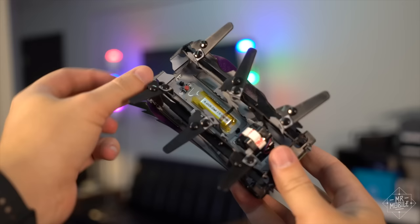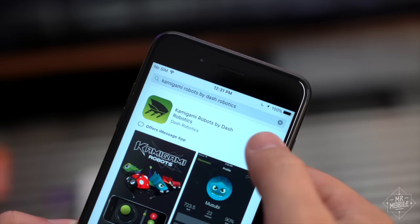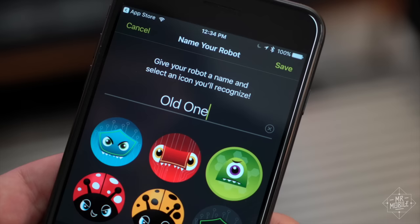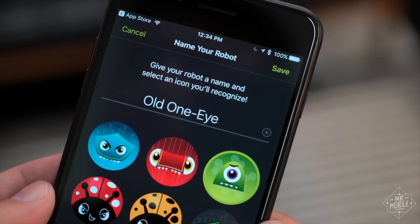Once assembled, the bots are just a button press and a Bluetooth bond away from life. You download the companion app to your Android or iPhone, the bot pops up on the screen, and one grumpy old man reference later, you're connected. That's when the real fun kicks off.